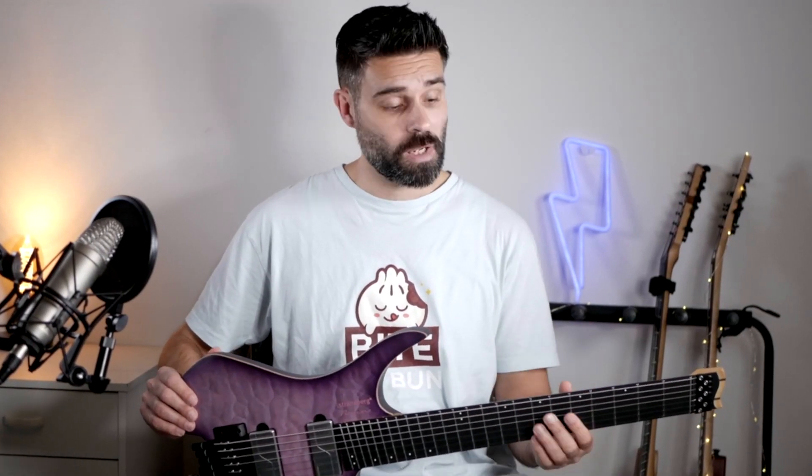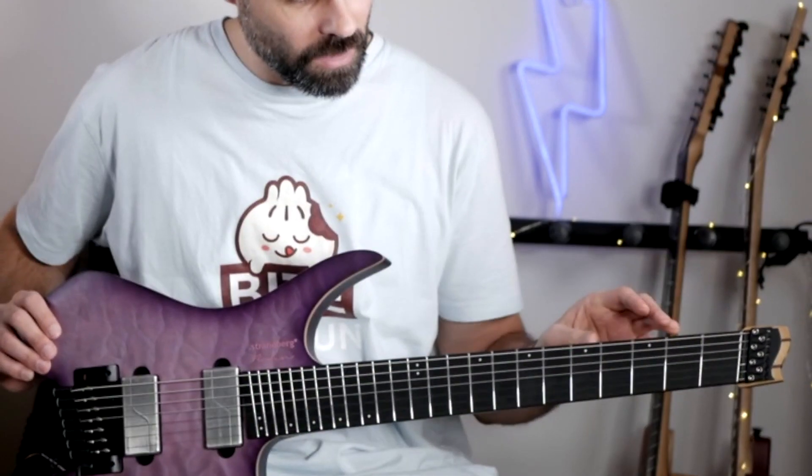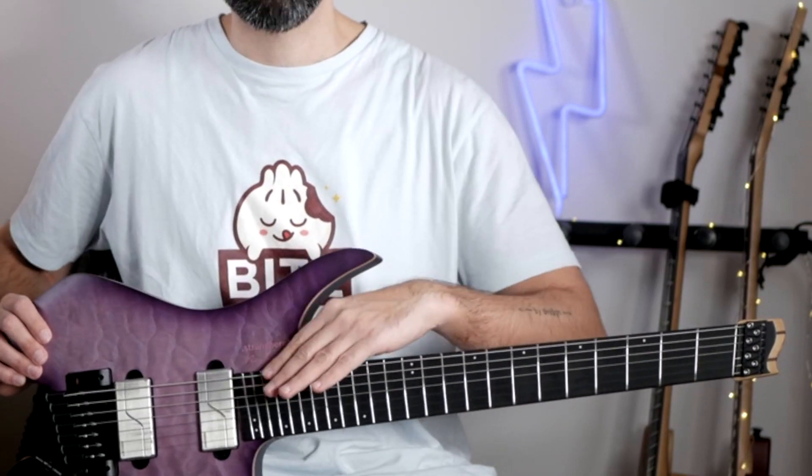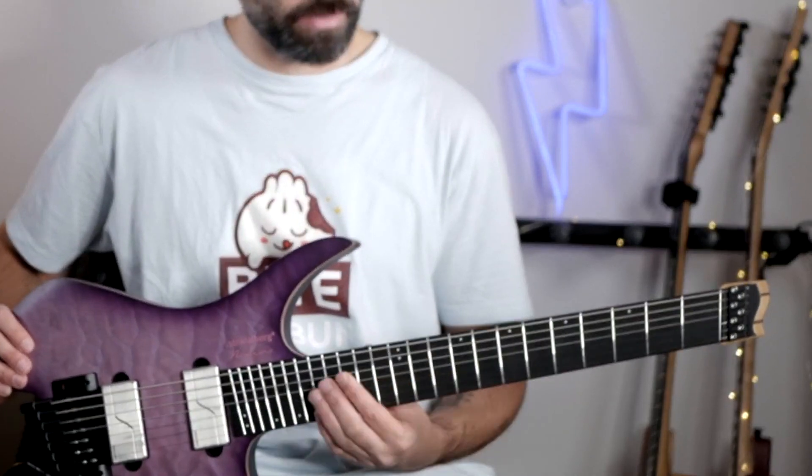The Strandberg Prog NX7 is a headless guitar, and it has a multiscale fretboard which allows for better tone on both the low strings and the high strings while keeping the high strings very playable. This is because the low strings can be kept longer with a different scale length than the high strings, with a shorter scale length.